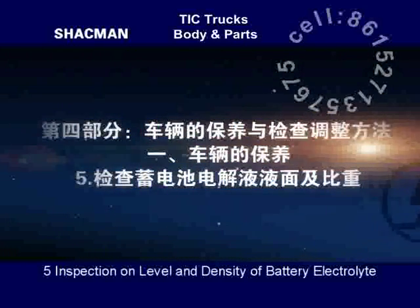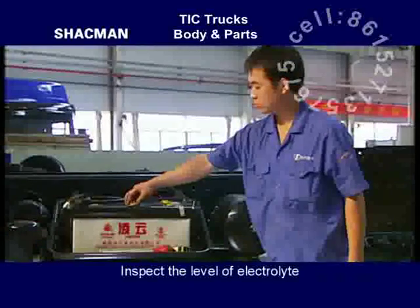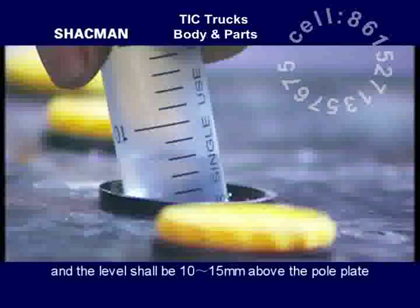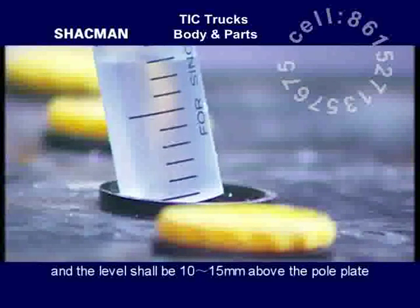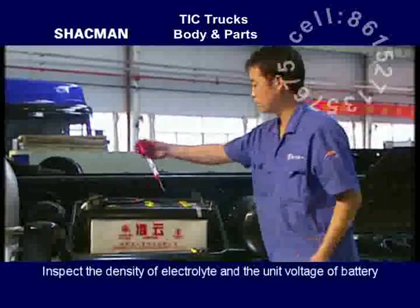Inspection on level and density of battery electrolyte. Inspect the level of electrolyte frequently, and the level shall be 10 to 15 mm above the pole plate. Inspect the density of electrolyte and the unit voltage of battery.